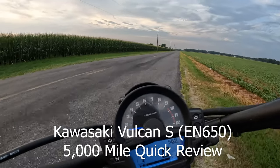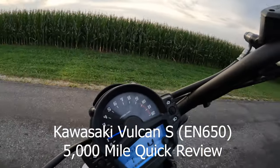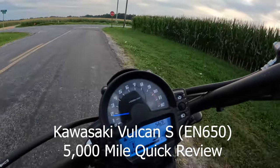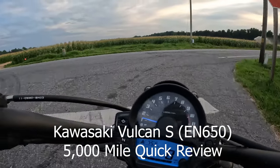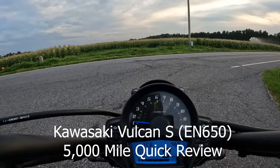Hello, my name's Scott, this is the Slowrider channel, and you're watching the Kawasaki Vulcan S 5000 mile review. If you enjoy motorcycle content, appreciate it if you subscribe — it does certainly help.